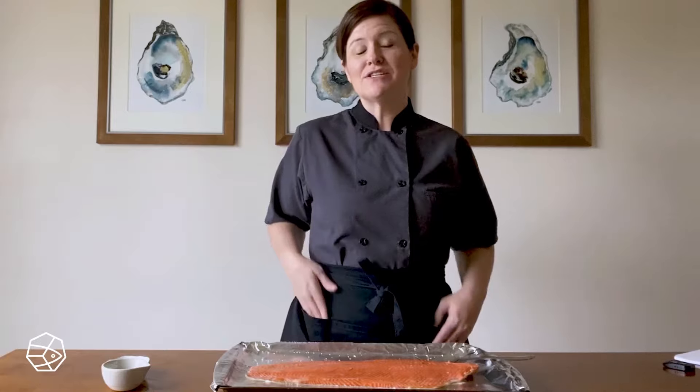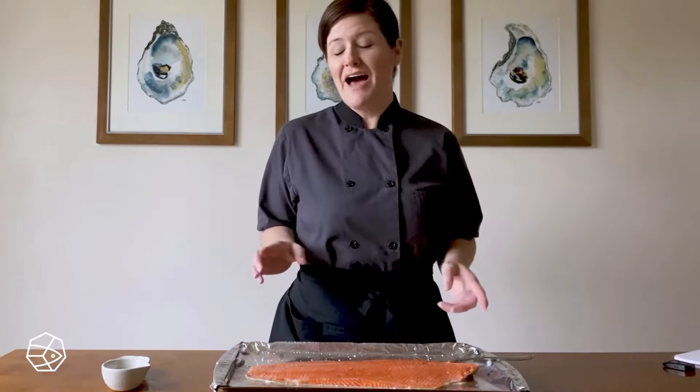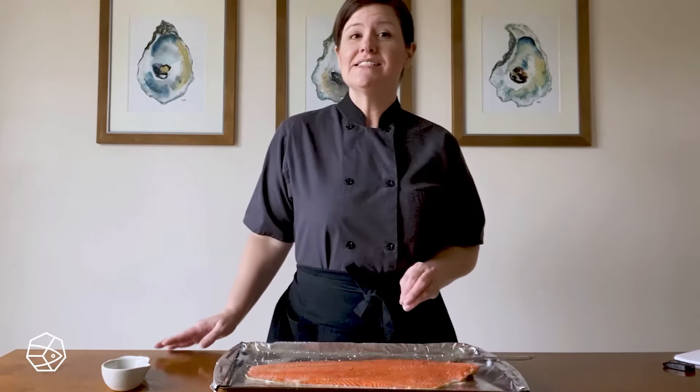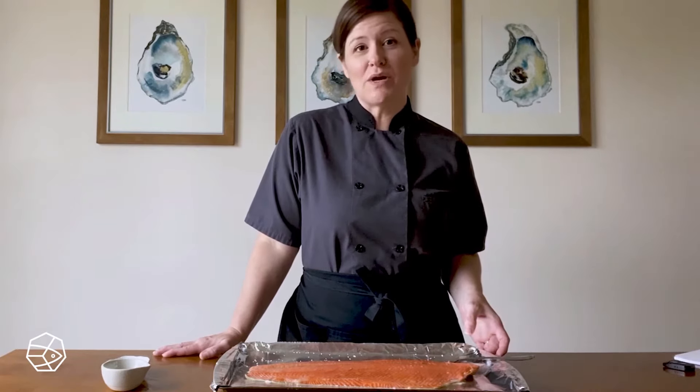I'm Maya Wilson. I'm here to share some tips and tricks with you today about how to tell when your salmon is done. Sockeye salmon is best served at an internal temperature of 110 to 120 degrees.